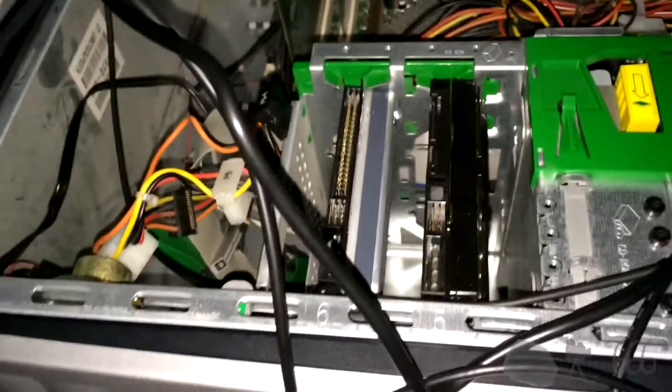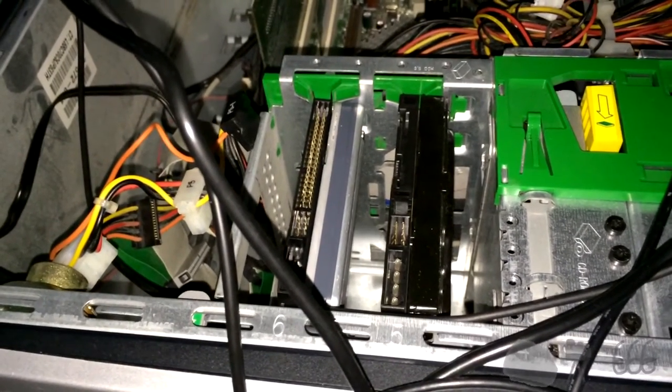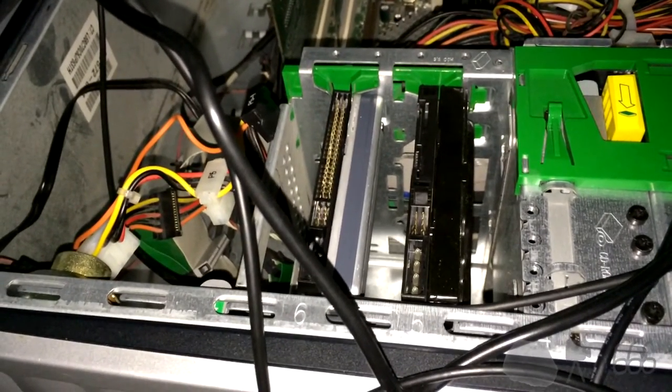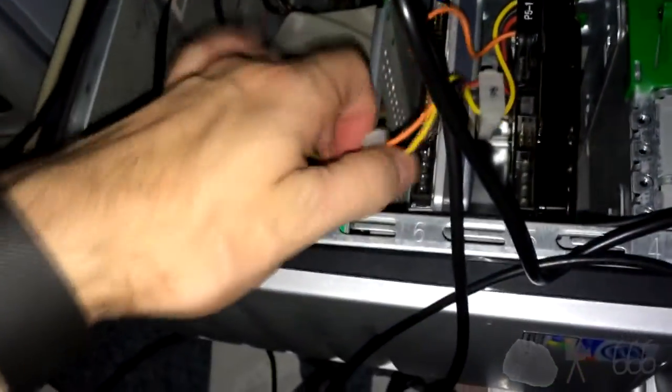I think the Western Digital Caviar 31600 was actually a recalled drive at one point. And finally that drive is installed after an almost Herculean effort. Somebody at HP deserves to be fired after designing this case, because that is the first time I have ever not been able to put a hard drive into a computer with a tool-less design system. I had to remove all of the cabling just to install a hard drive — never had to do that before.